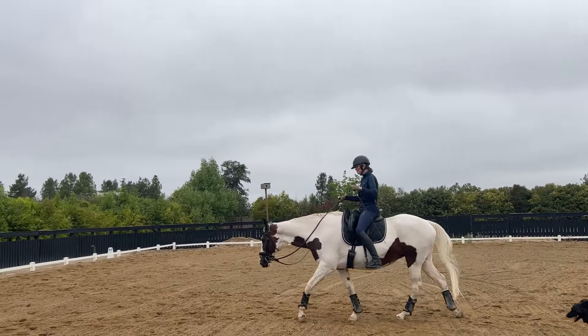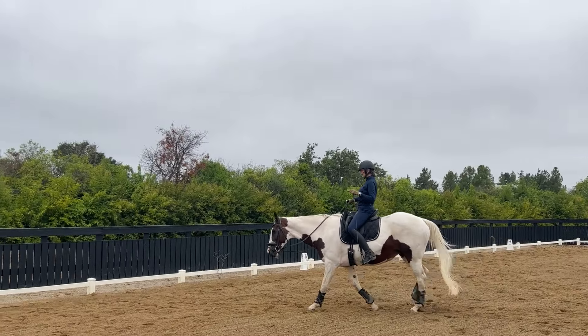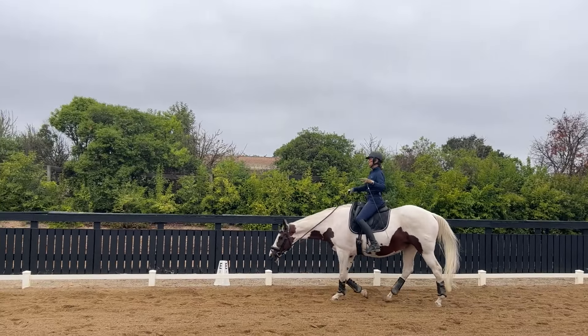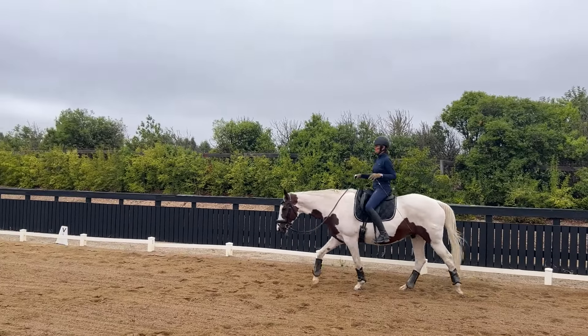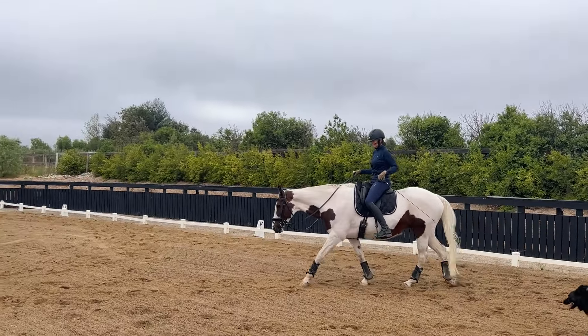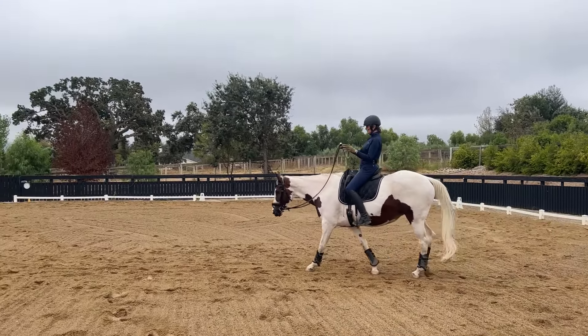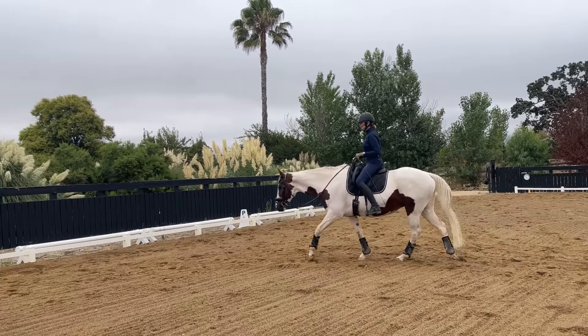The horse receives these nuances of fluctuations in energy by responding — ideally — by condensing his or her frame, meaning they're taking up a little bit more weight in the hind end, while the front end becomes a little lighter and a little bit more elevated in the widest sense.